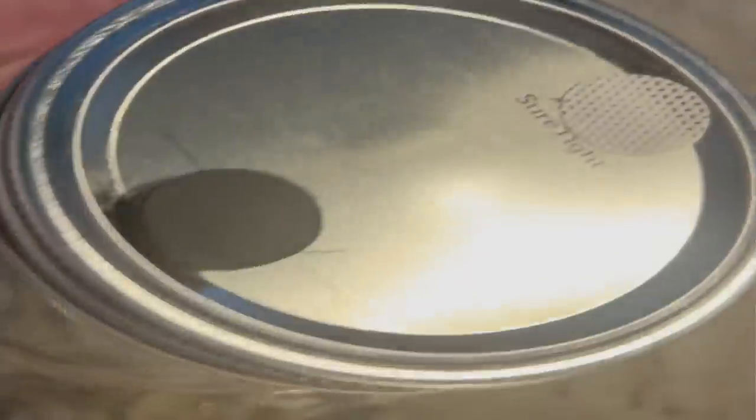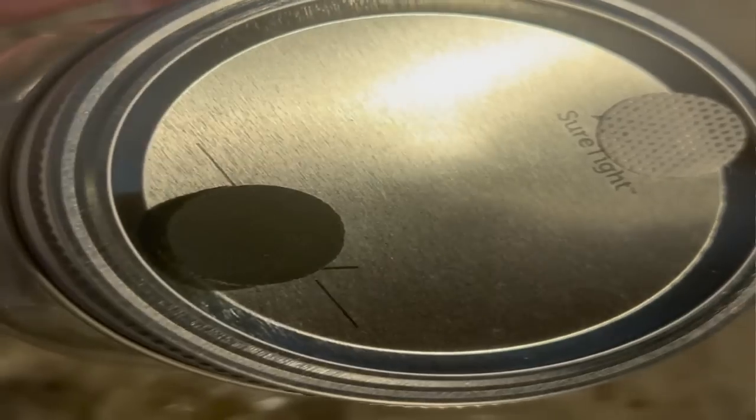The first thing you need to do is make some jar lids. I have videos showing how to do this. You want to make sure you have a self-healing injection port and a gas exchange hole with some type of filter over it. For my self-healing injection port and gas exchange filter I'm going to be using Micropore self-healing injection ports and filters — I think they're the best. If you want to use RTV and Micropore tape, that's perfectly fine too.